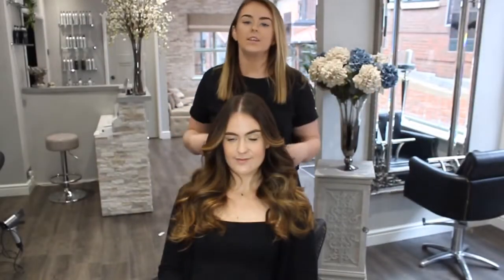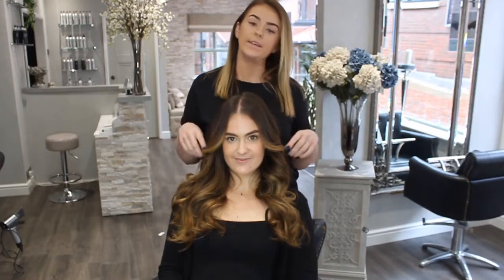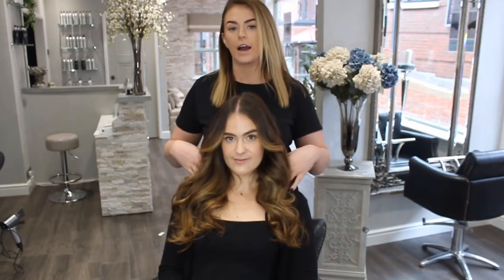That's the finished look! If you would like any more information or are interested in learning this method, we do offer training courses on the weaves, the tapes, and the nanos. If you go to our website you can see all our course dates and all the information is on there. Really hope you like this video and we will see you again soon — bye!